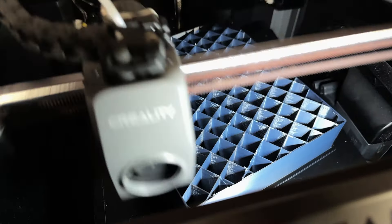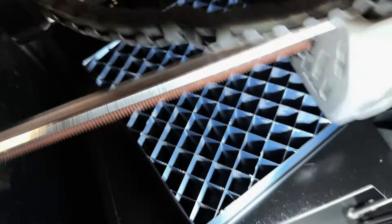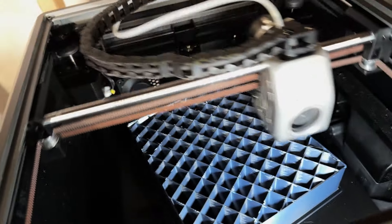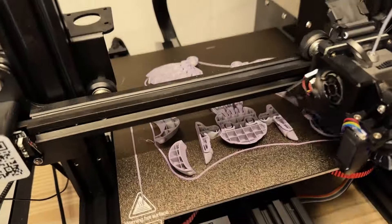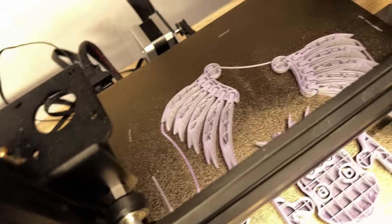Tip 3: Utilize angled surfaces. Printing certain parts at a slight angle can distribute stress more evenly and prevent layer separation. Your G-Code file from the slicer usually creates layers that print at different angles every layer level, but you can still experiment with printing at angles between 45 to 60 degrees for optimal strength.